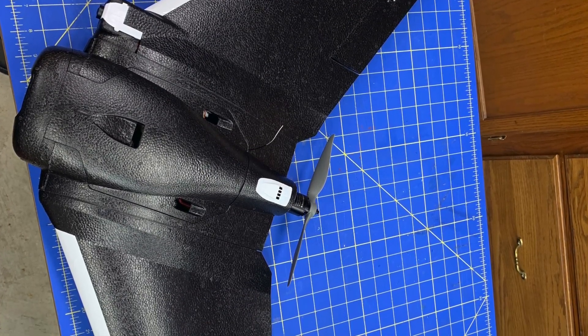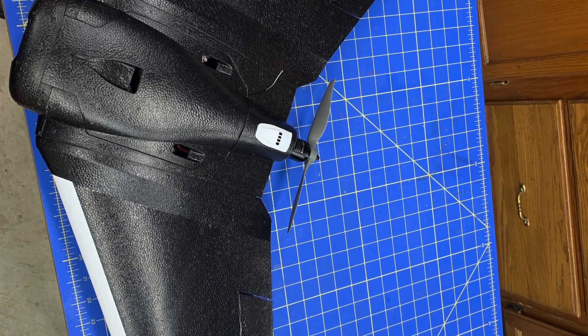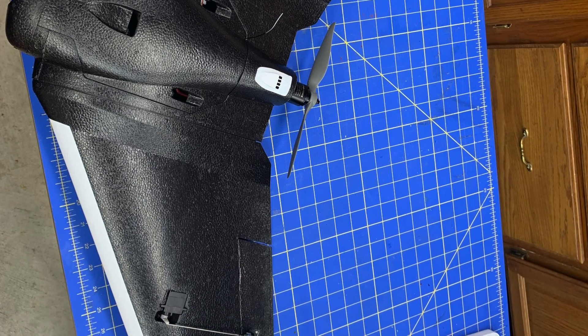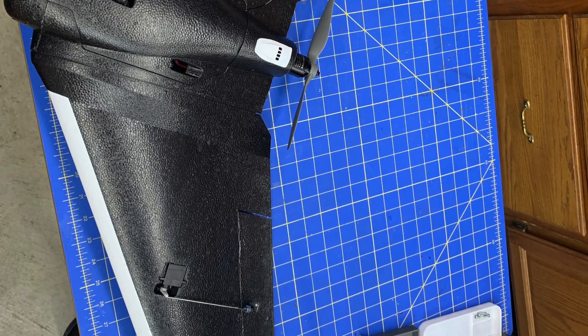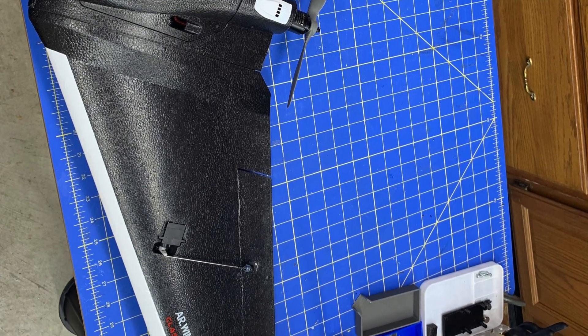All in all, this is an amazing plane — very agile, fast, and fun. Everybody at the club likes it. It's a great system and I highly recommend it. If you have any questions, leave a comment. Thanks a lot!